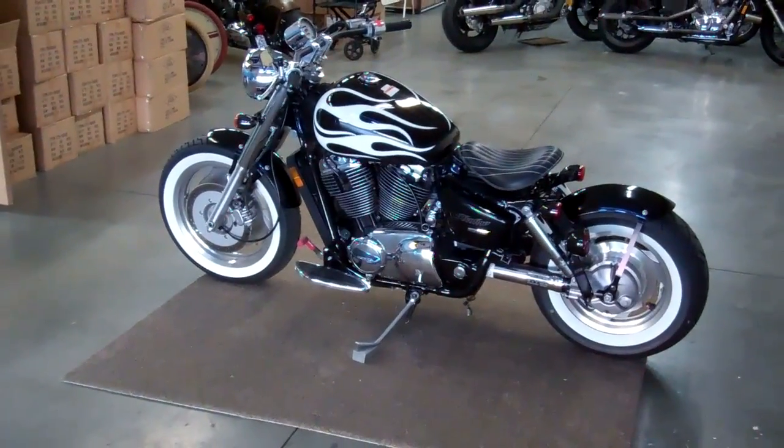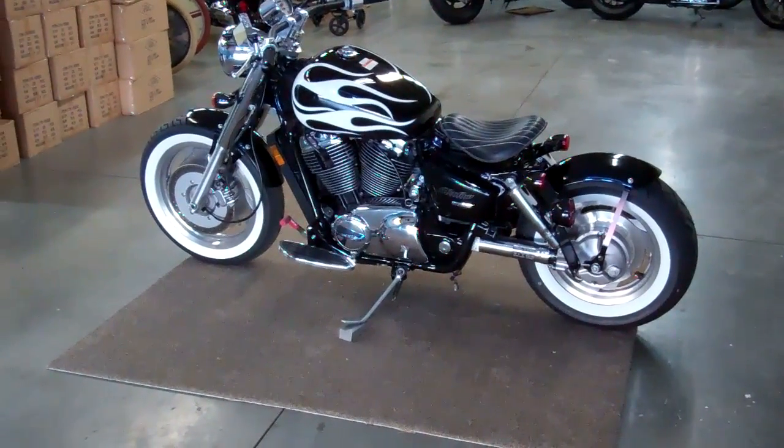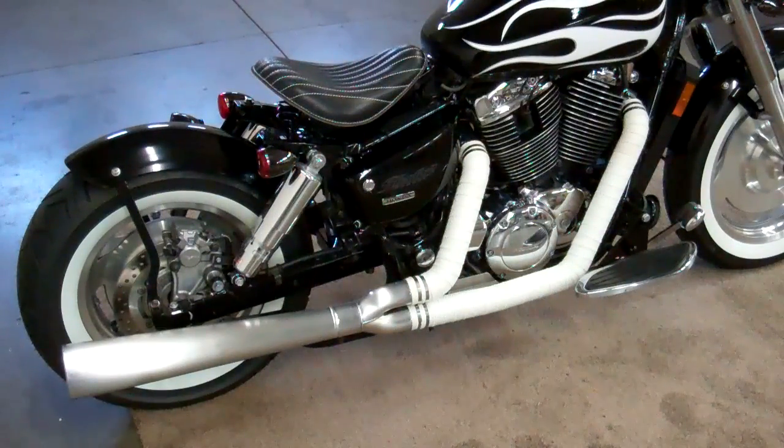Sorry for the shaky camera — I just used an old flip camera because I'm an old fart and I don't know how to use the new stuff. One question that we get asked all the time about our kits is whether you have to cut anything off the bike. On the 1100s — all three or four that we make, we'll be making the ACE later — on all of them you don't have to do any cutting at all. You just remove all the stock stuff and bolt our stuff on. There's no cutting, no welding, no drilling, no nothing. Everything just bolts right up.